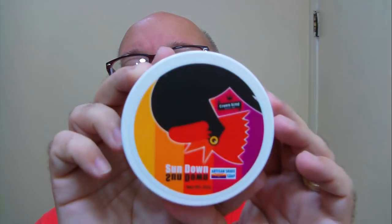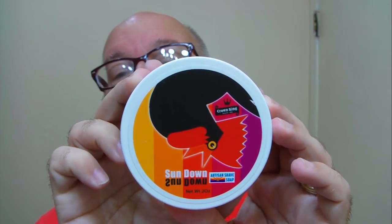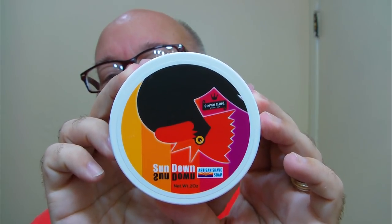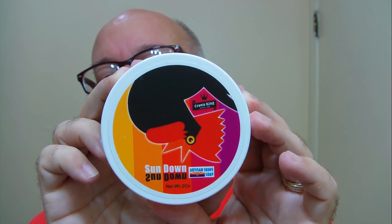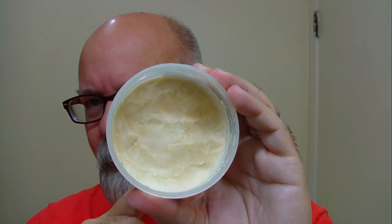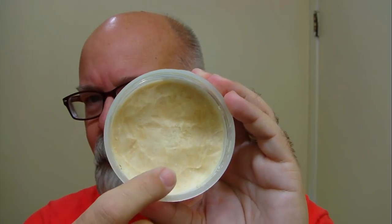Howdy folks! This is Morning Soaps Crown King and Phoenix Artists and Accoutrements. This is Sundown. This particular container contained two ounces of soap. At the time it was being offered it was offered in a two ounce variety — kind of a tail there, that's a little bit of an off-white, maybe a beige in color.